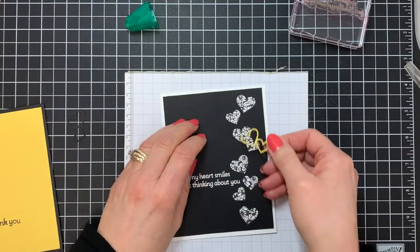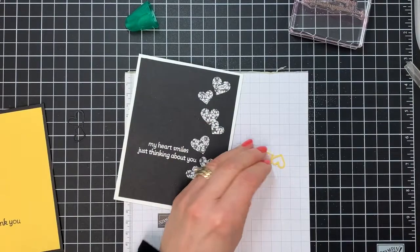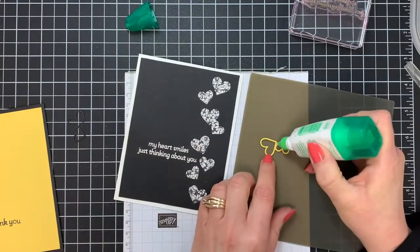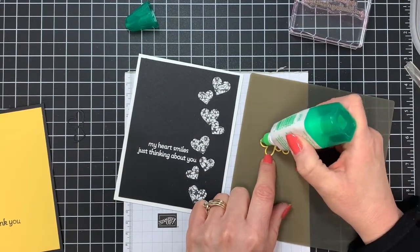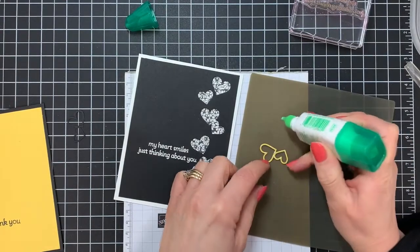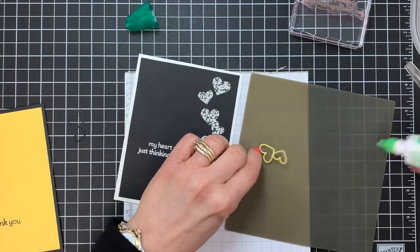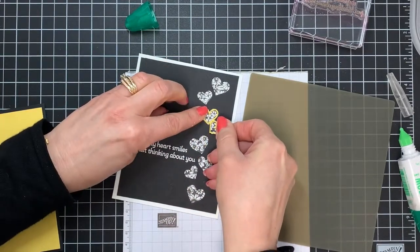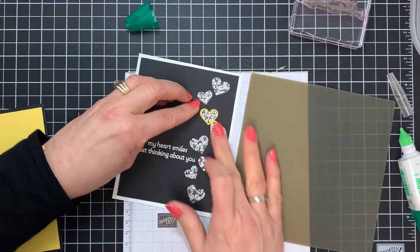Now we're going to take that yellow and put it inside. It's just a little hint of color that is really going to add something. I'm going to add a little bit of liquid glue here — there are a couple of different ways to do this, but this is easy for me. You just dot it on a little bit at a time; you don't need to get glue everywhere. I'm going to show you the second way in just a second.